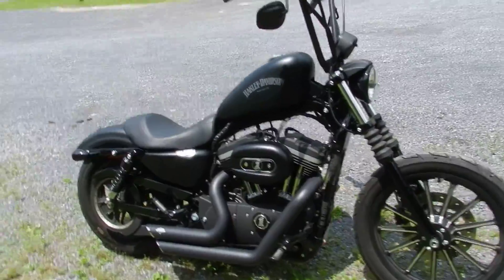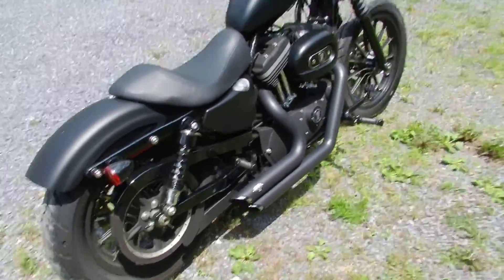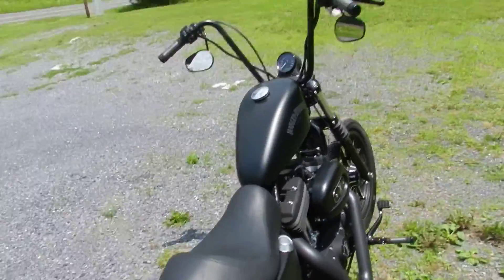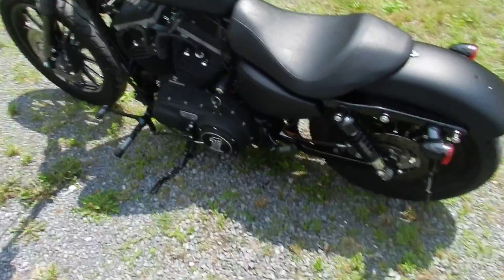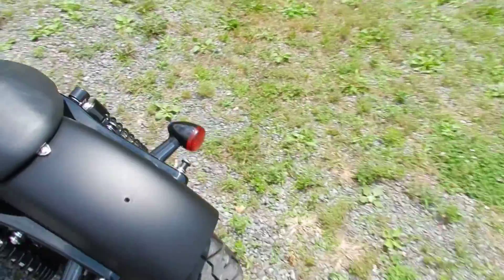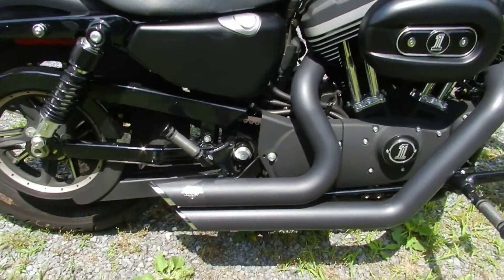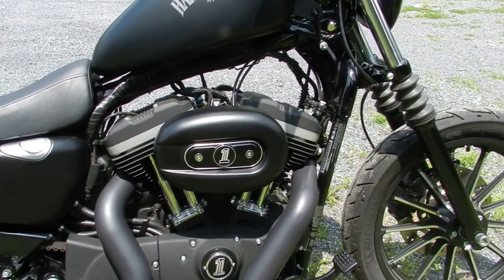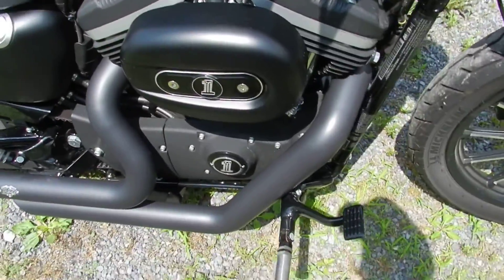Got a 2012 Harley-Davidson Iron. This bike started out as an 883, and it does have the 1200 big bore kit and Screaming Eagle. As you can see, it's got the Vance & Hines exhaust on it. It also has a Power Commander 5, and it's got the air filter set up and everything on it.